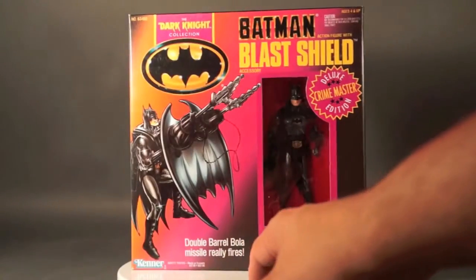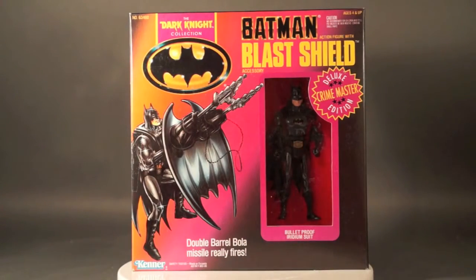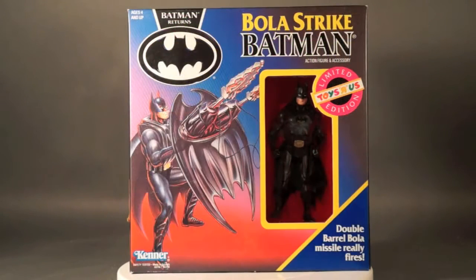Taking it back to the front, there's another look at the Dark Knight Collection packaging where it's labeled as Blast Shield Batman. And here we have it in the Batman Returns packaging where it's labeled as Bola Strike Batman.